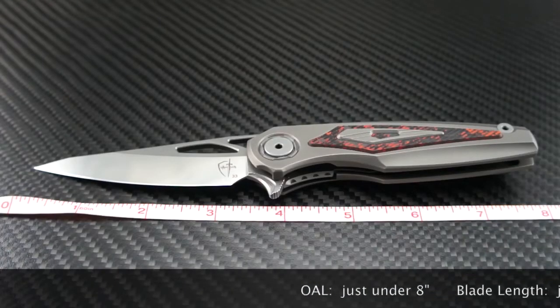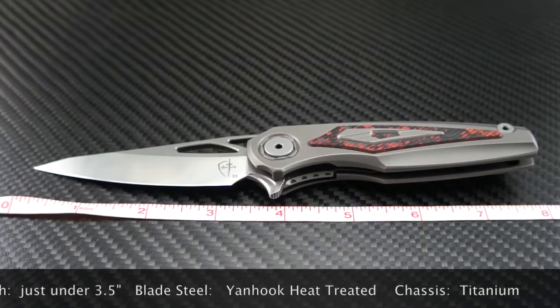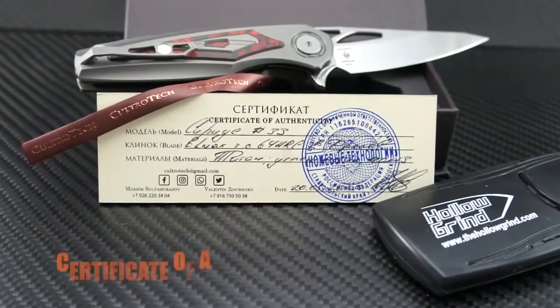The overall length is just under 8 inches long. The blade size is just under 3.5 inches. The blade steel is Jan Hook treated and varies between M390 or LMAX on most models. The chassis is titanium.